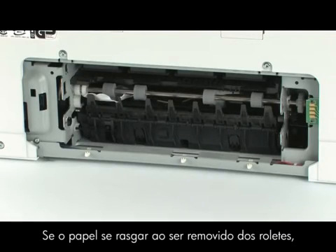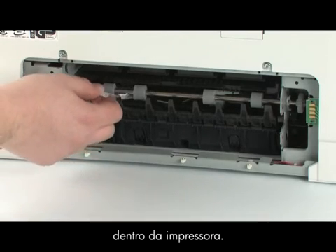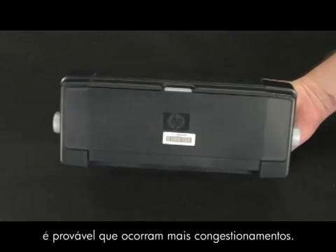If the paper tears while removing it from the rollers, check the rollers and wheels for torn pieces of paper that might remain inside the printer. If any torn pieces of paper remain inside the printer, more paper jams are likely to occur.